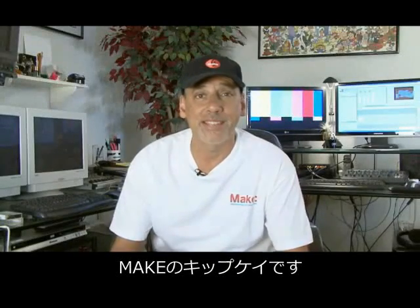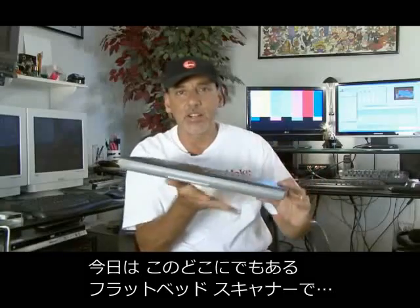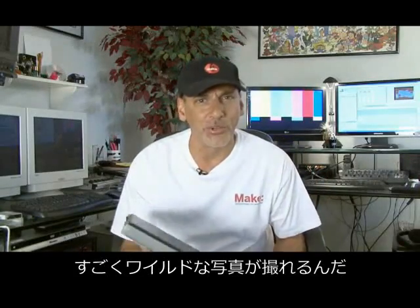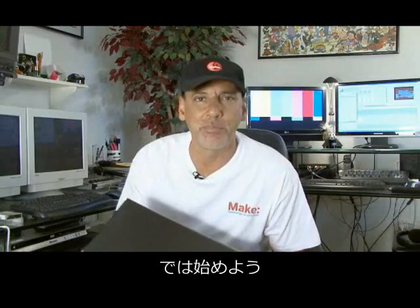Hi, it's Kip Kaye for Make Magazine, and today we're going to take an ordinary flatbed scanner and turn it into a scanner camera that takes some pretty wild photos. Join me as we build this fun little photo imaging device on this week's Weekend Project.